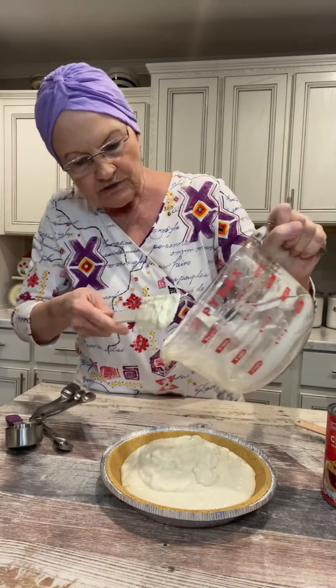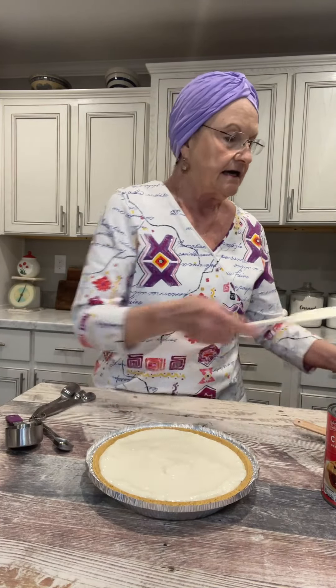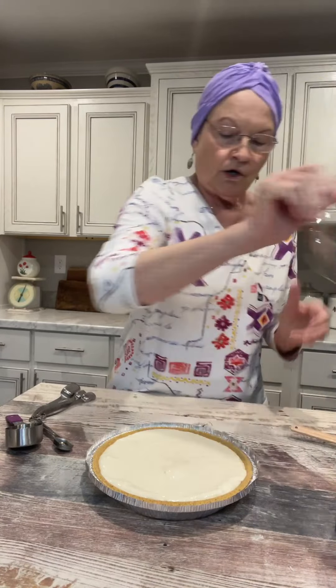My recipe will tell you to let this chill in the refrigerator for two to three hours. Then I'll take it out and put a can of cherry pie filling on. Now, I know some of you have already told me that you don't like cherries — you can put blueberries, you can put strawberries, or whatever. But mine's called a cherry pie. I'll be back in two hours and finish the pie.